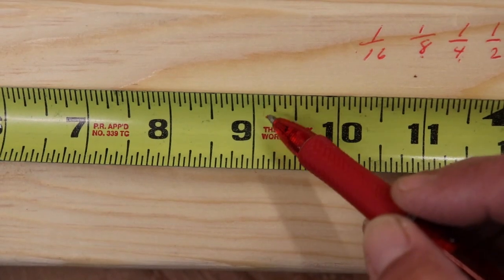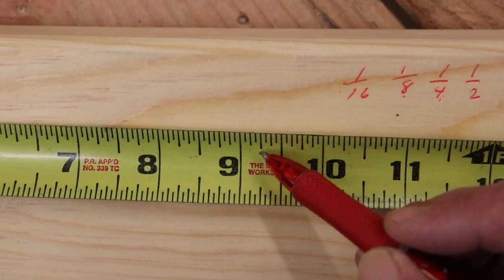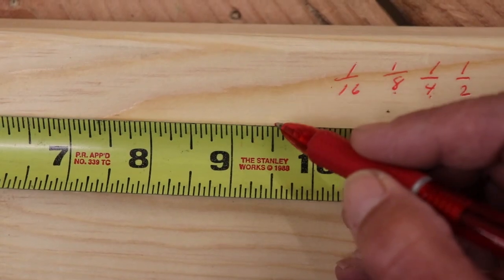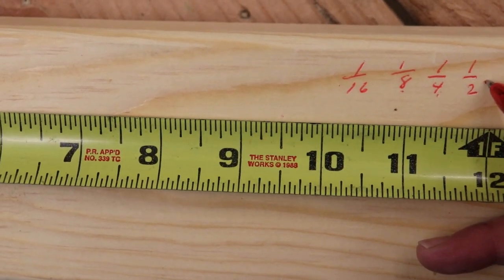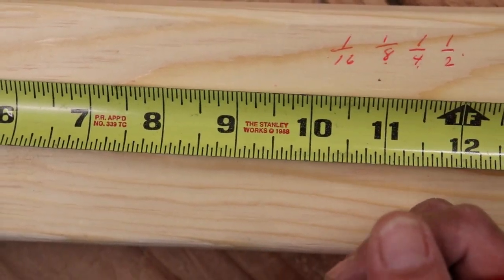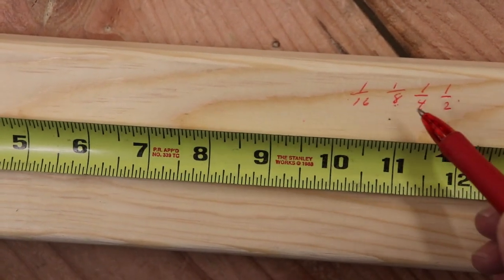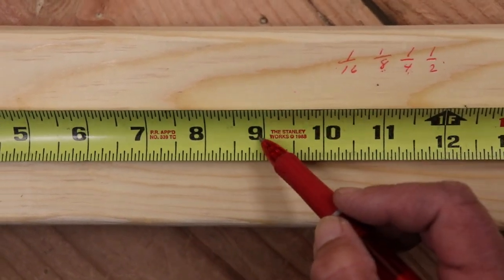So one sixteenth, two sixteenths, three, four, five, six, seven, eight. Eight sixteenths is what? One half inch. Try to go through that with your own tape measure — count out the sixteenths, then count out the eighths, the quarters, the halves, and then you have the inch.